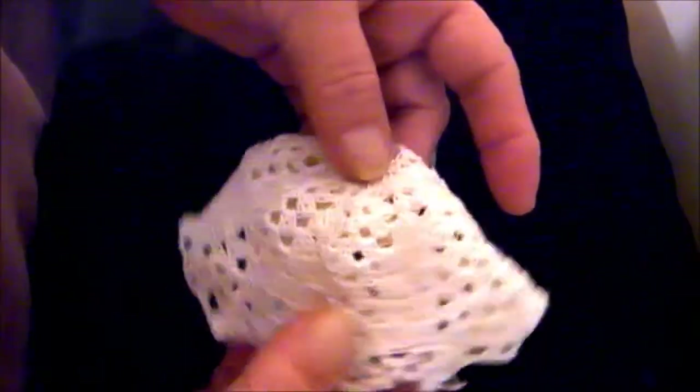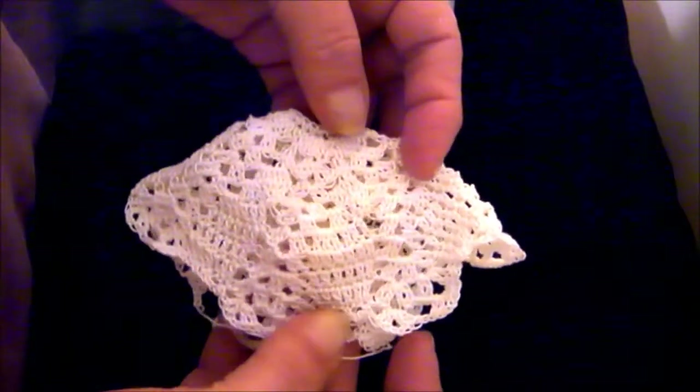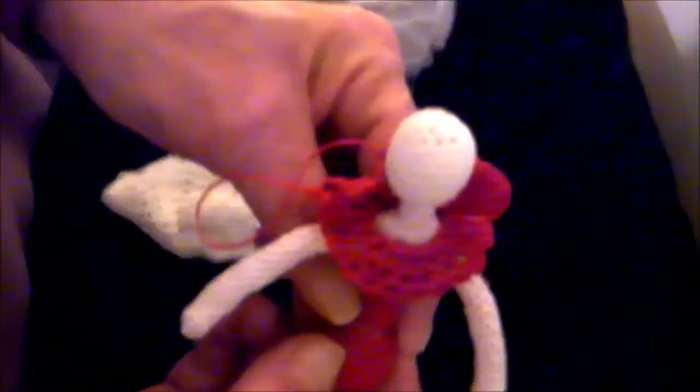It'll be a long time before I get a few layers of skirt and dress and hat going, but I'm pretty happy with her so far. And she's happy too.